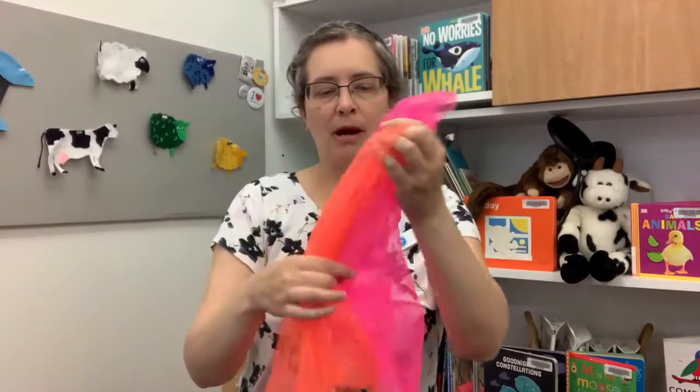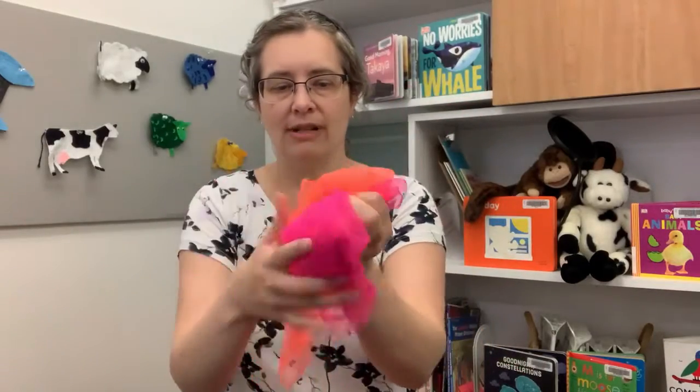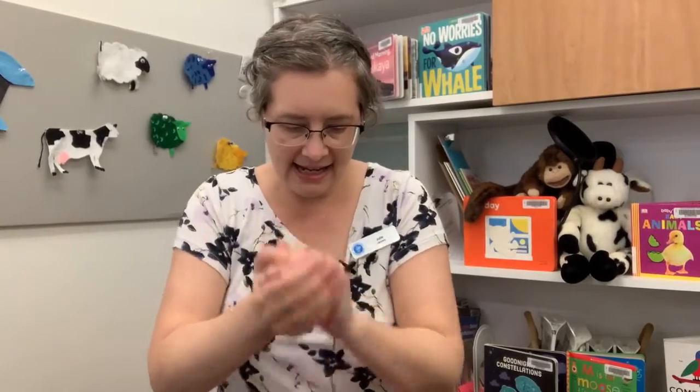This one is called Popcorn Popcorn, and what I'm going to do is scrunch the scarves up so they're hidden in my hands and then it goes like this: Popcorn Popcorn sizzling in the pan, shake it up, shake it up, 1, 2, 3, BOOP!